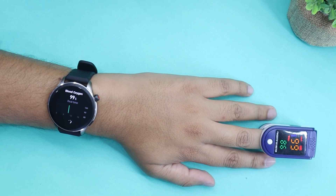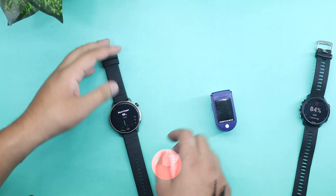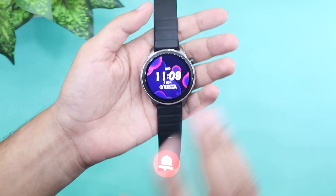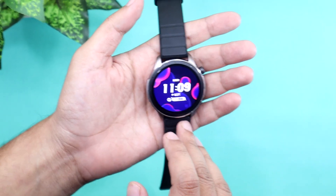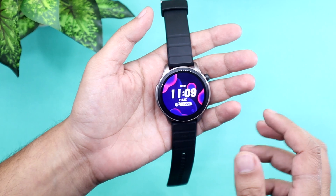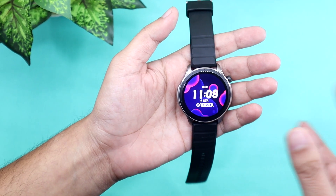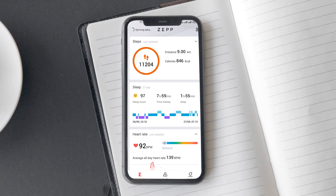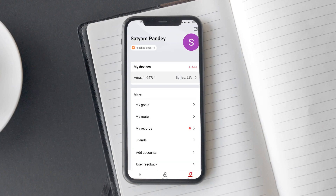However, there are a few things you should know. This metric can be a major source of battery drain. And unlike heart rate tracking, it only works automatically while you are resting. You can initiate manual tests, but that's not automatic tracking. If you don't really need it, you can turn it on or off from the Zepp app.